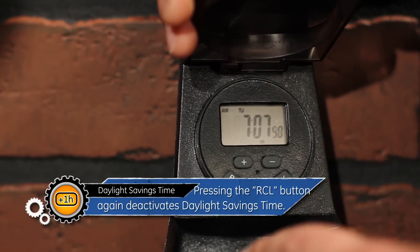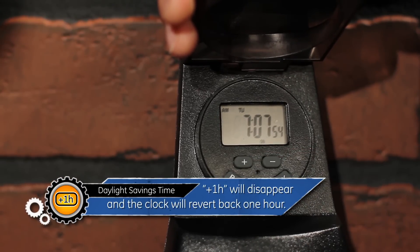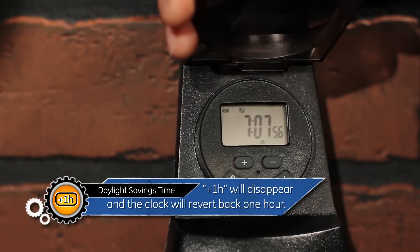Pressing the RCL button again deactivates Daylight Savings Time. Plus 1 hour will disappear on the display and the clock will revert back 1 hour.